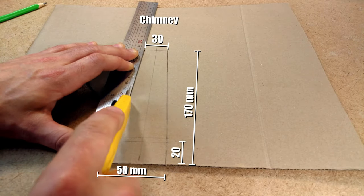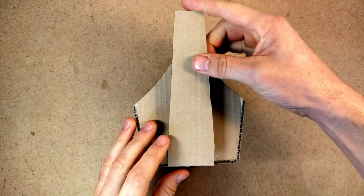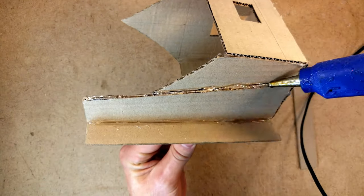Next I wanted to make a chimney on the center line of the house at the back. I just made a design as high as I wanted, put it in the center, glued it on, and made a little box. This is quite nice because later on I can actually adapt this and decorate the inside of the house as well.